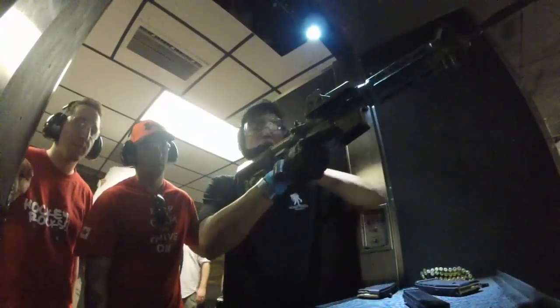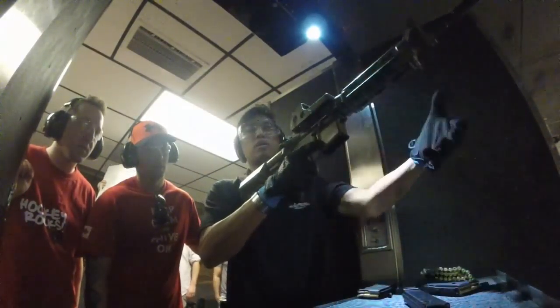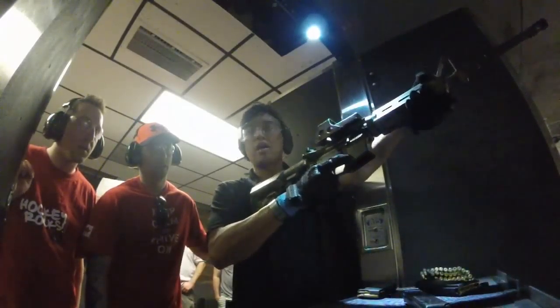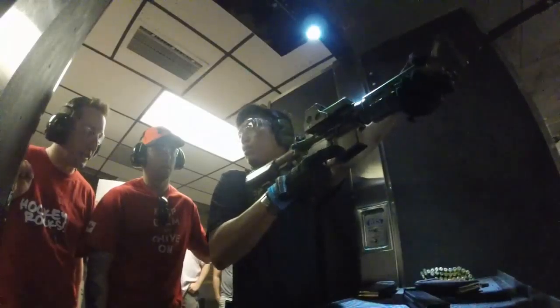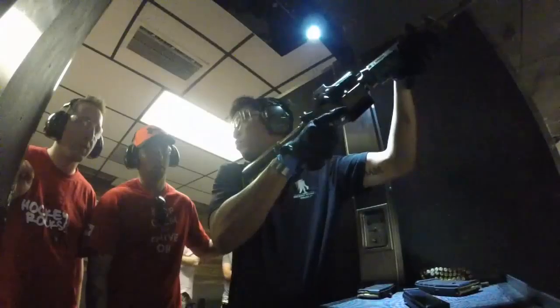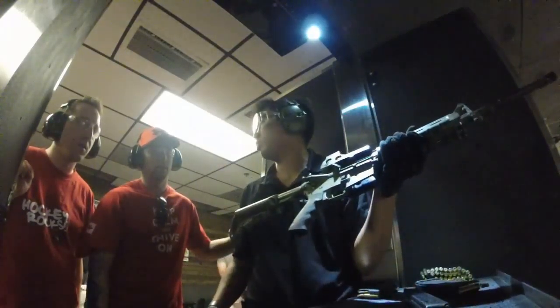For your left hand, instead of holding it like this, I want your thumb to go right there and wrap it around like that. You're probably wondering why — it just allows you to pull it into your shoulder and prevent it from rising up. It gives you a lot more control.